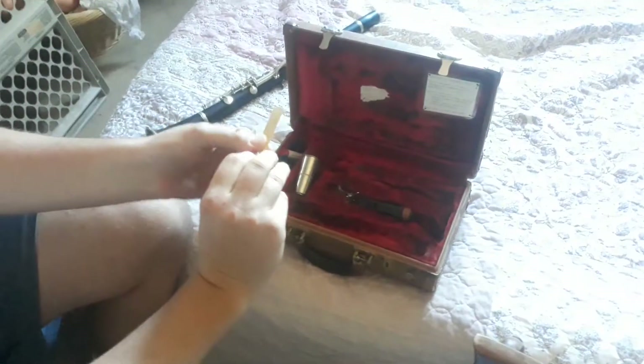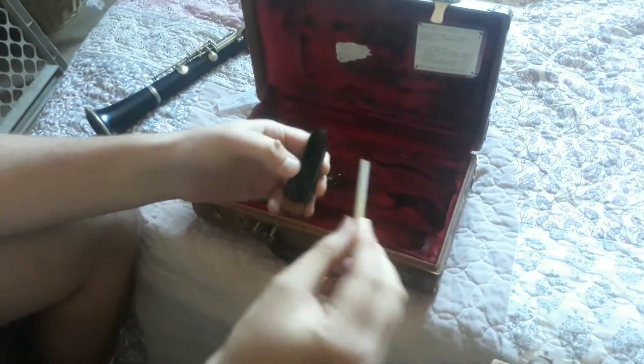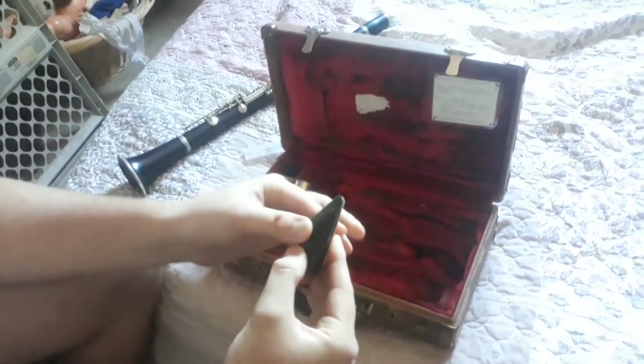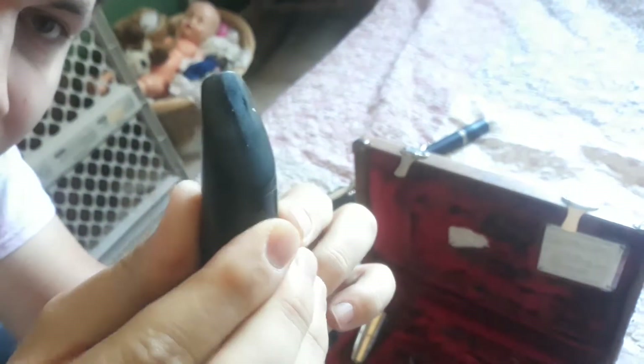I'm going to grab the reed that's still in my backpack. Here it is — we're going to take that out. The first thing you want to do is line up the reed on the mouthpiece. You want to make sure that there's a flat side and more of a slightly rounded side, and you want the flat side to be on the mouthpiece. When you look at the back side of the mouthpiece, there should be no reed showing — the reed should be just in line or slightly under it.